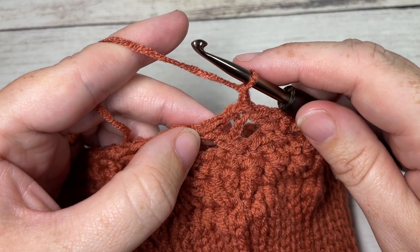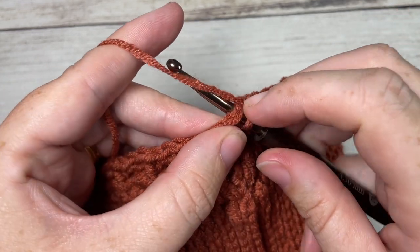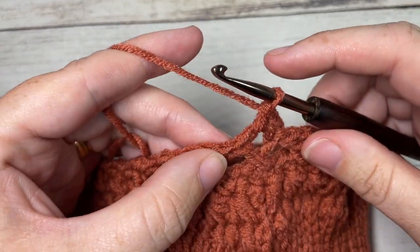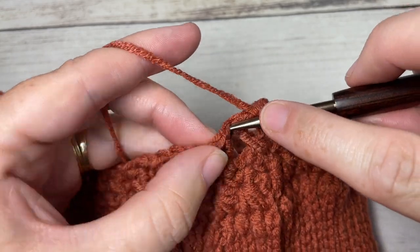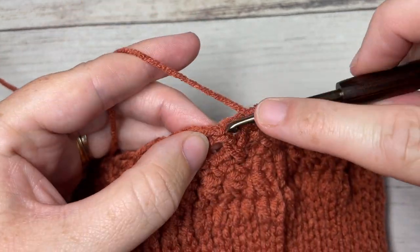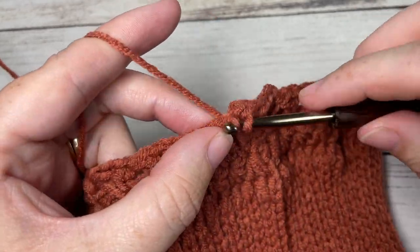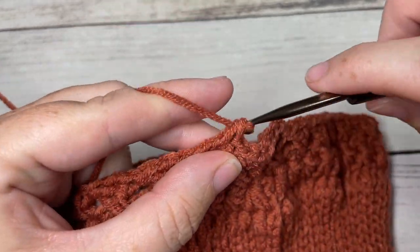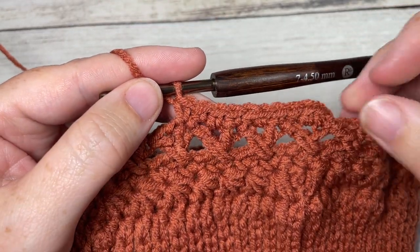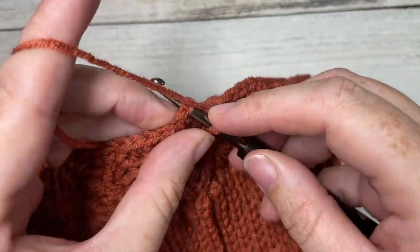Chain one. We're now going to work another round of single crochet stitches. Starting with the third chain, the same stitch as joining, work a single crochet. Single crochet into the chain one space, then work a single crochet in each of the next two double crochet stitches of your cross double crochets. Single crochet in the chain one space. Single crochet in each of the next two double crochet stitches. Repeat that all the way around. When you come to your first stitch, join with a slip stitch into the top of your first stitch.